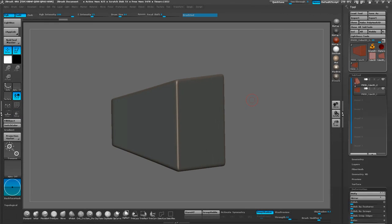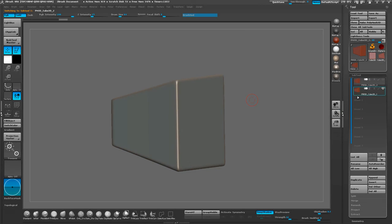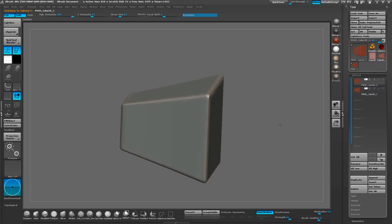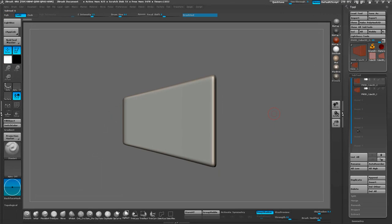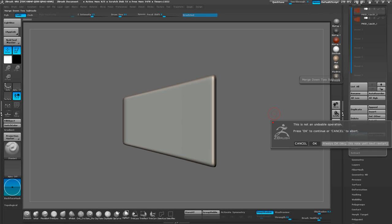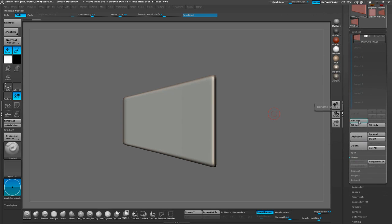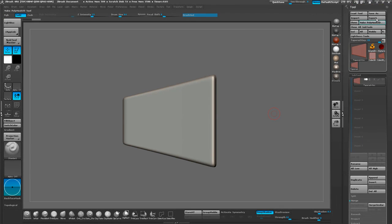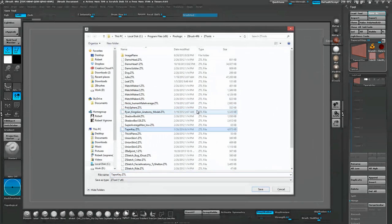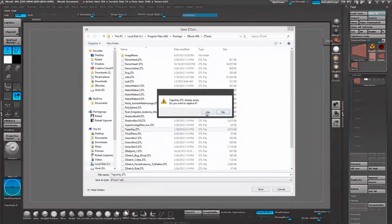Now that we have our mesh, this is going to be the basis of all our keys, so this is something that we're going to save out. The best way to save this out is to merge it down into a single subtool. Let's merge down and also rename this model so it makes more sense when we import it in. So this is our tapered key, and I'm going to save this into the directory. After the end of the tutorial, I'll also provide you guys a download link for this model as well. So, tapered key ZTL — we'll save that out.